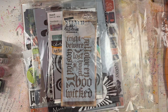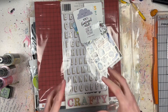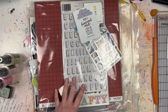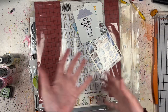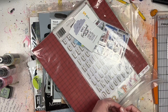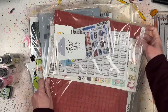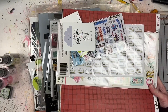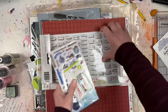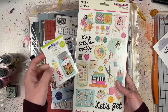Now for the second half - this is an order from Paper Issues. There was a big 60% off sale a little while ago, and basically Cassie just wanted to get rid of some old stuff to make room for new stock. I picked this stuff out based on photos that I knew I had - looking forward to November photos.